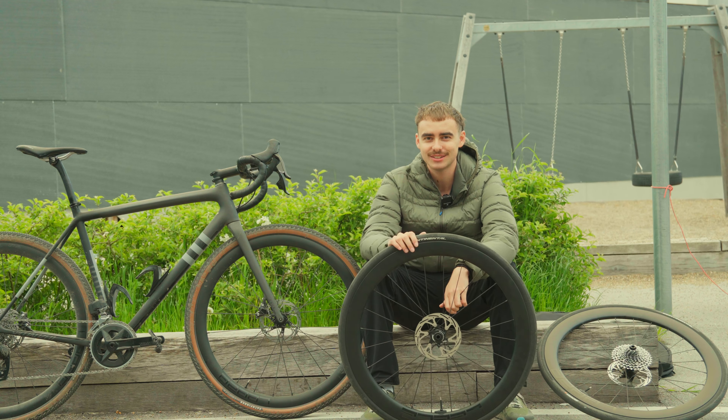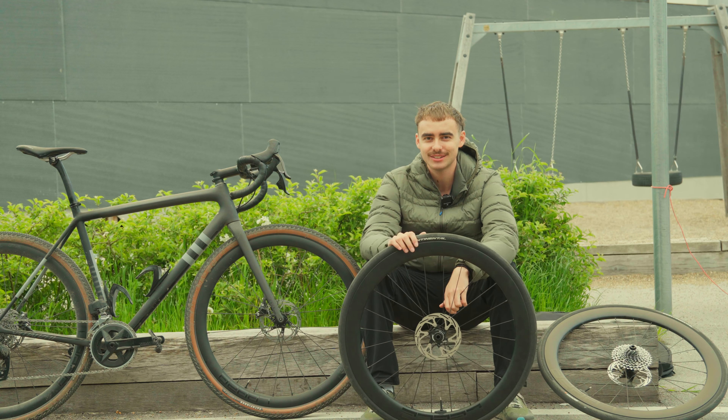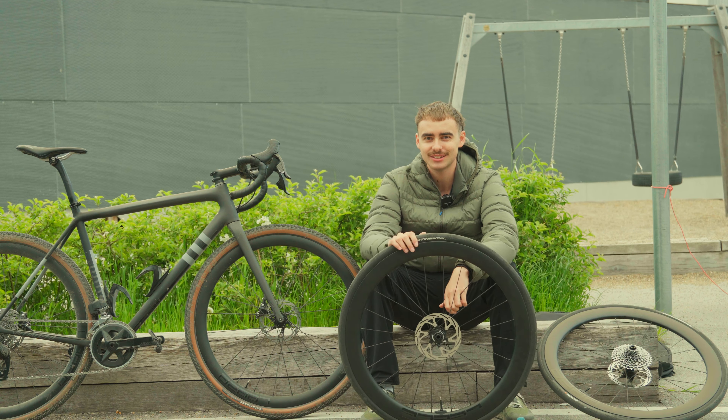Lee's also makes disc brake rotors, so if you want to save money on brakes as well, go buy them from Lee's too. And as a bonus, they've also got aero socks — they really have it all. If you haven't checked out Lee's yet, go through the link down below and get yourself a nice wheelset for the summer. Let me know if you've got any questions about the wheelsets or anything else and I'll try to answer them as best as possible. Thanks so much for watching — make sure to like and subscribe, and I'll see you in the next one!